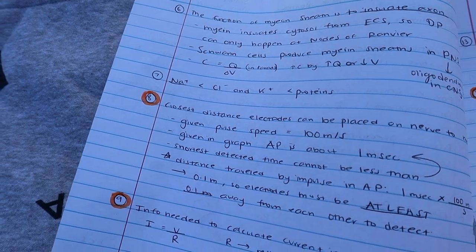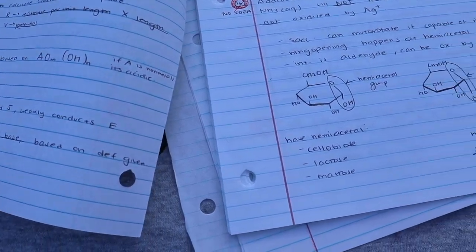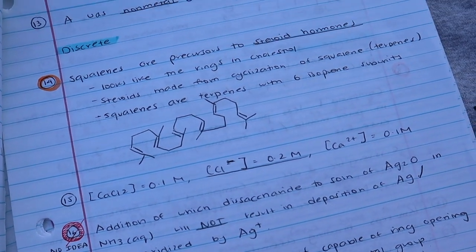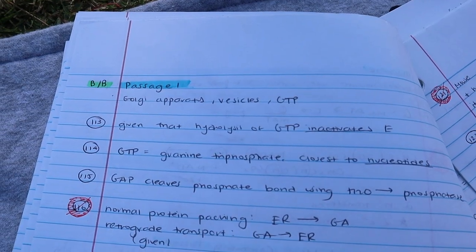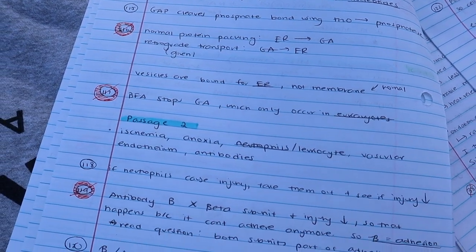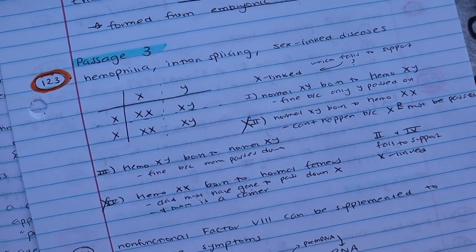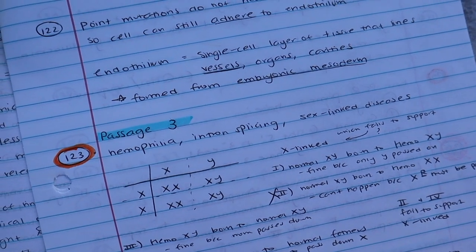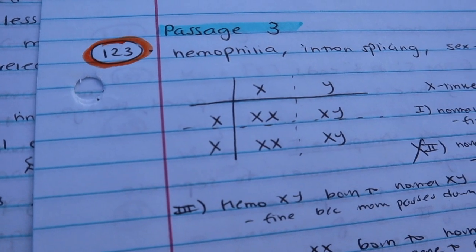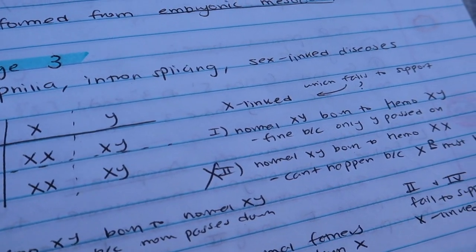For the chem-phys section there are a lot more diagrams and equations, and that was what I focused on — writing down the concepts and explanations behind connecting those diagrams or equations to the actual problem stem. I did a very similar thing for the bio-biochem section: I went through every single question, got a lot wrong, marked all the ones I was unsure of, and went into depth on why I got each question wrong — whether it was a concept error, forgetting what the question was asking, or a logic error in how I interpreted the wording.